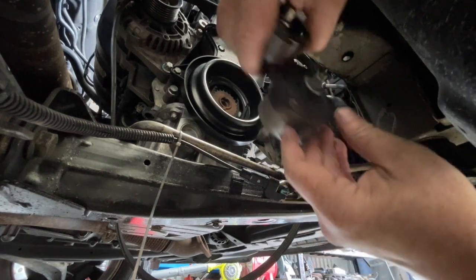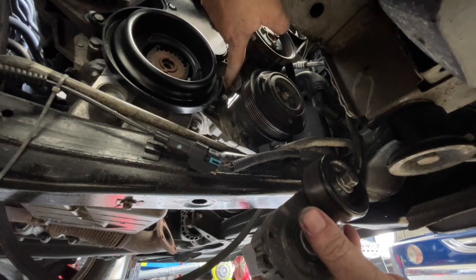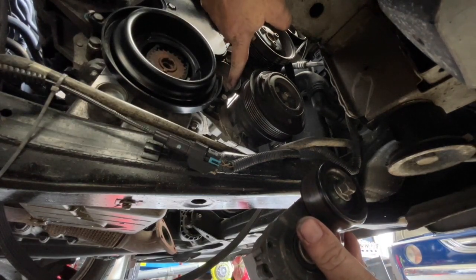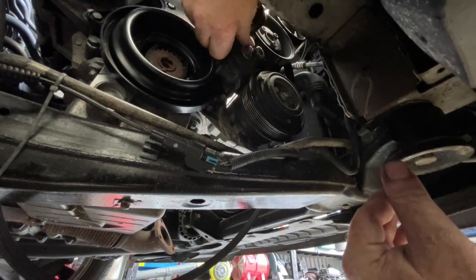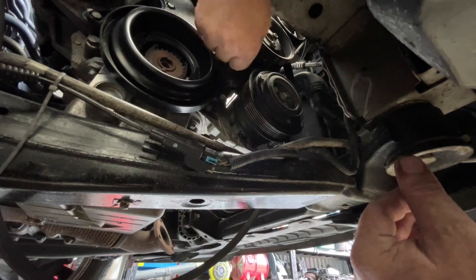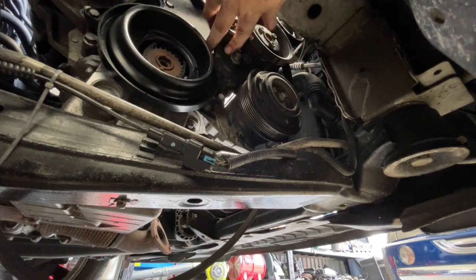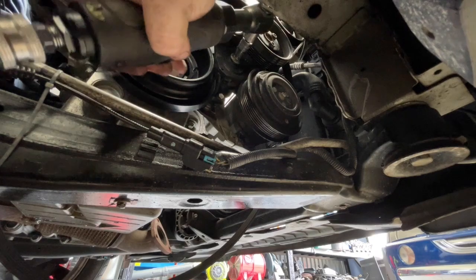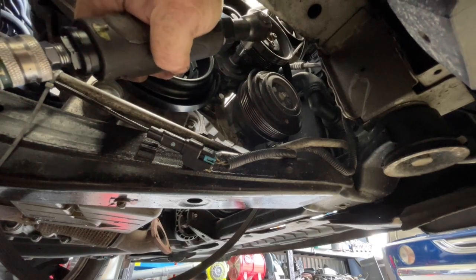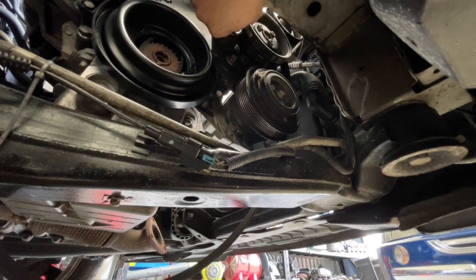We have a Torx bit that sits on here, and this lower section locates into a little square groove here. We'll sit that in and get that bolt started by hand. We loosened this bolt when taking it off, so we'll tighten that bolt back up.